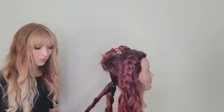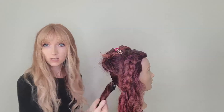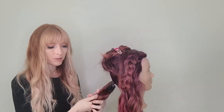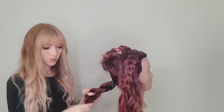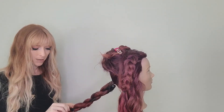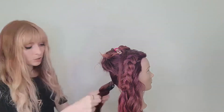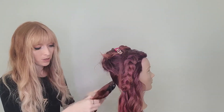From here, what you can do is create a rope braid. Since we twisted these to the right, we are going to wrap them to the left. They're already twisted — you just have to wrap them the other direction. Now we get down to the end. I'm going to use one of the elastics that is already on here to conjoin these. You can always fluff it up more if you'd like.